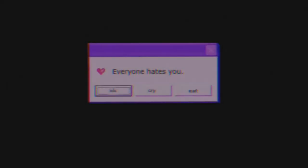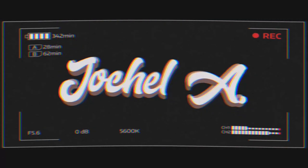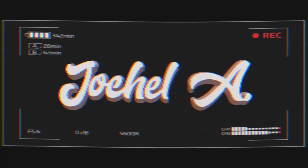Hi guys! It's Juchelle A and welcome back to my channel! For today's video, i-share ko naman sa inyo paano gumawa ng sandbat. So, bago tayong magsimula, ano pa ang benefits ng sandbat sa ating mga hamster?